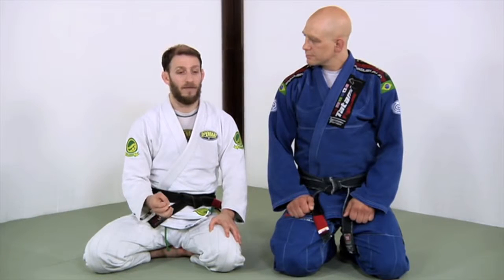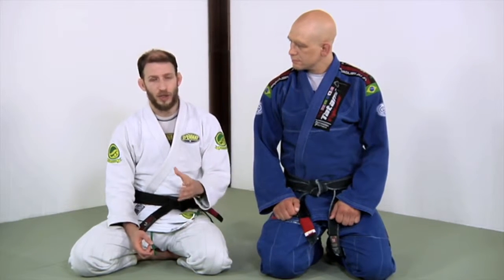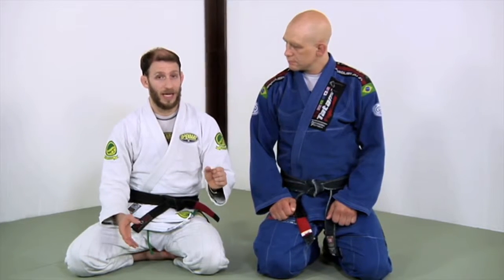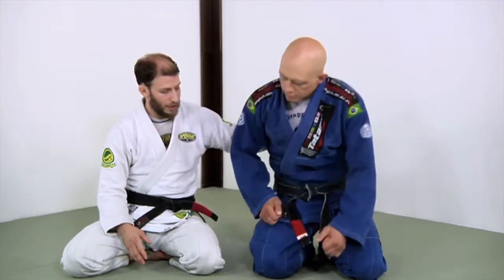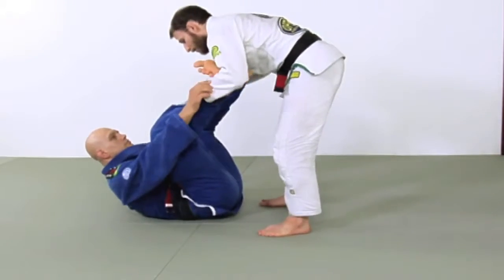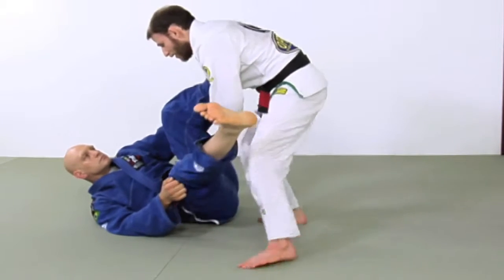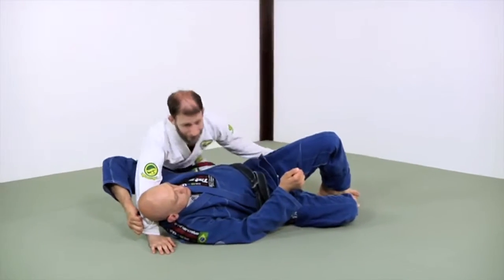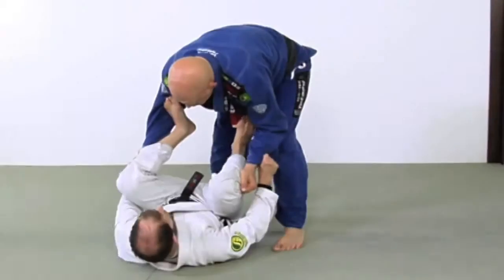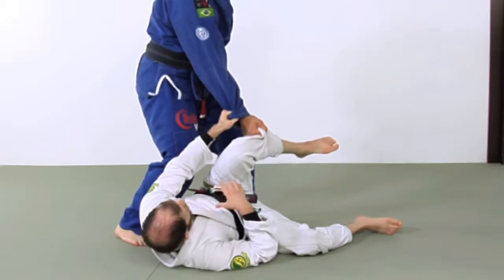Now we're going to wrap up our Spider Guard series by looking at how we shut down the leg shuck pass, which is a very tough situation to deal with — very popular, very common, and it happens very quickly. One of the issues with this pass is that it happens when we've lost our grips and they have a grip on our pants. We might have a grip on their sleeve, but there's only that one grip and we don't have a lot of control. If I don't do anything and I stay on my back, it's now very tough to defend.